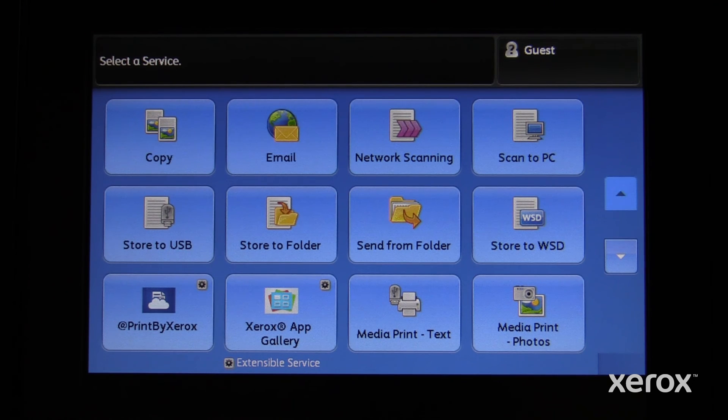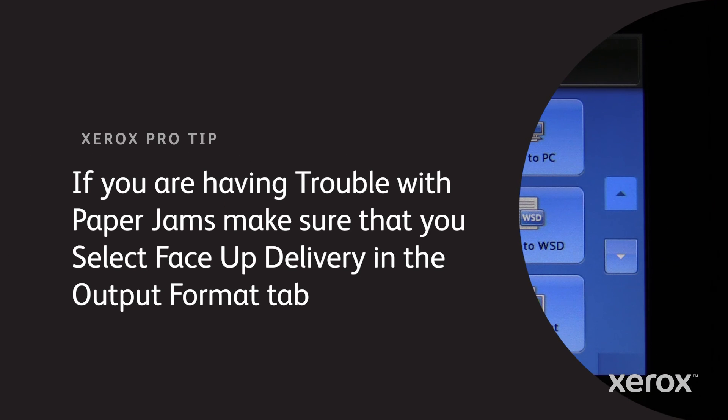The numbers may look reversed, and that's ok. But remember, 4x6 is the smallest size paper you can use in this printer. If you're having trouble with paper jams, make sure that you select Face Up Delivery in the Output Format tab.